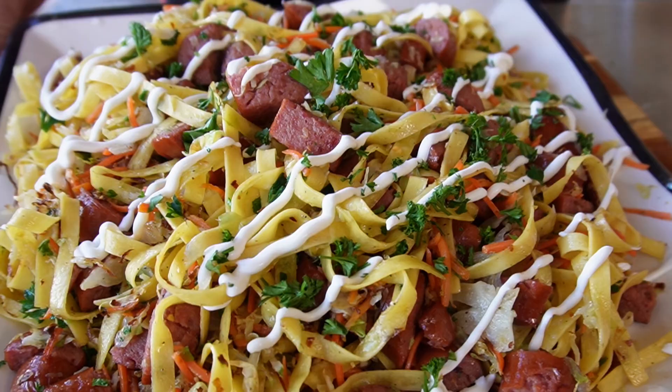Welcome back everybody. Got a new one for you today — well, it's kind of an old one, but we're making it new. Todaluski. If you go back 11 months right here, February of last year, I did this recipe.